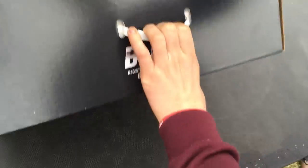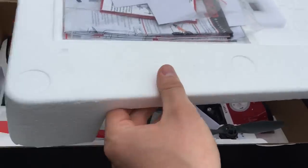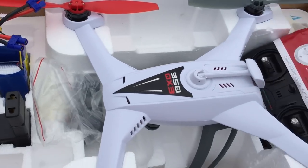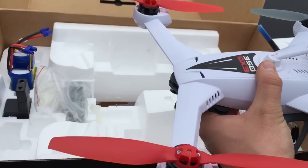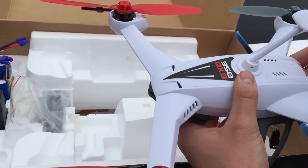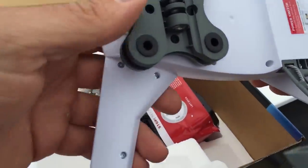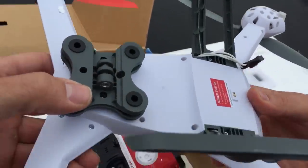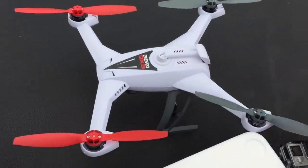So we're opening up the box — the Blade 350 QX3. Here's all the stuff that comes in the box: your instruction manuals, the drone itself — pretty sweet — your remote and your batteries. A couple of the features: it has GPS so that when you take off, if you ever lose control of it, it'll actually come back and pinpoint that same GPS spot where you started. This is the mount right here for the GoPro — just like your standard GoPro hookups, put the pin in and you're good to go.